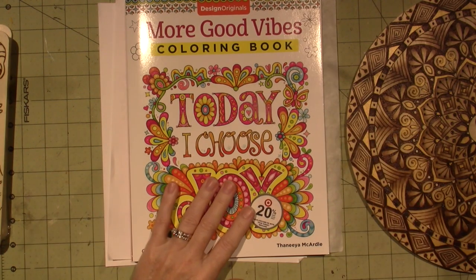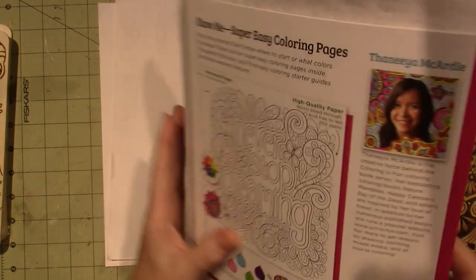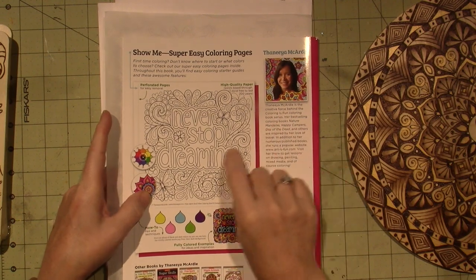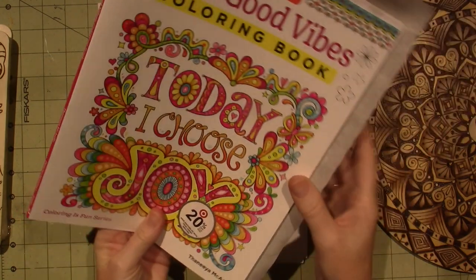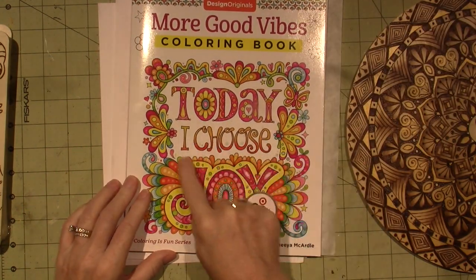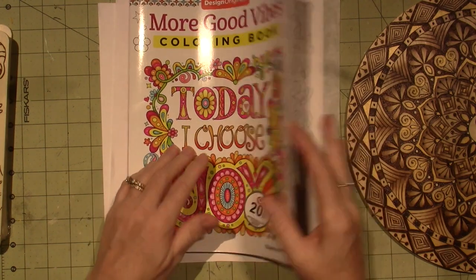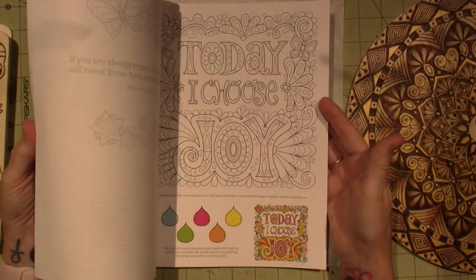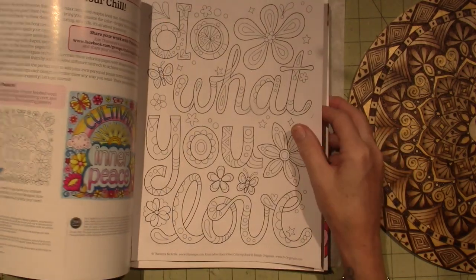I saw this coloring book, and I have another one of these by Design Originals. This is the author — she's an excellent artist, and this one was just a lot of positive affirmations. It's called 'Today I Choose Joy' and it's just patterns. All I was looking for was patterns. Some of the coloring books are too detailed, so I found a few designs in here that I really like.